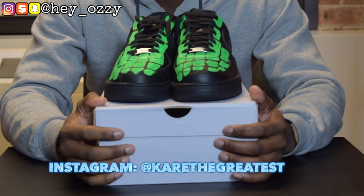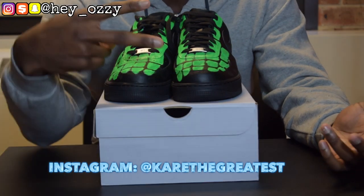Yeah, that's pretty much all for this review. On today's video I'll show you guys what it looks like on feet. And I'm out. Peace.